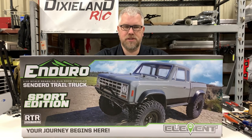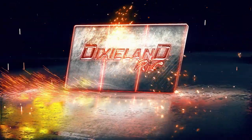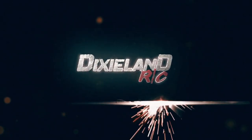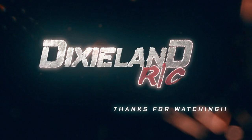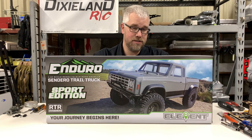Let's unbox the newest Element release, the Sendero SE. Hey everybody, it's Cody, Dixon RC here. Today we're going to unbox the new Element Sendero SE. This is their Sport Edition Sendero.